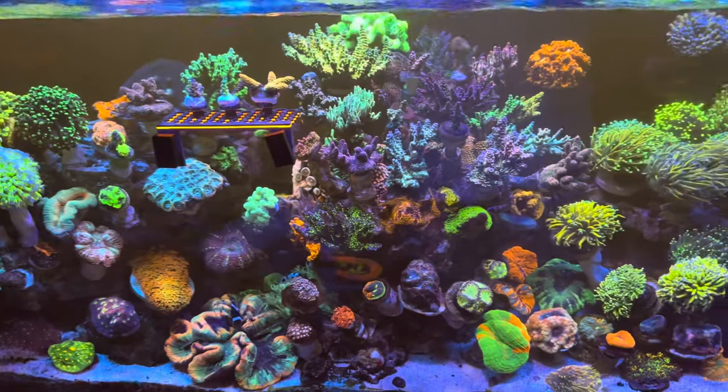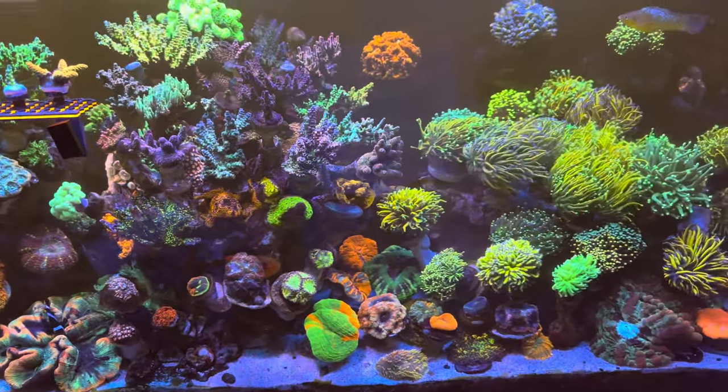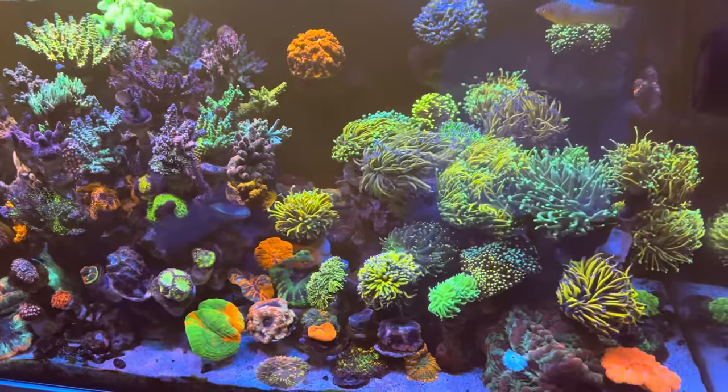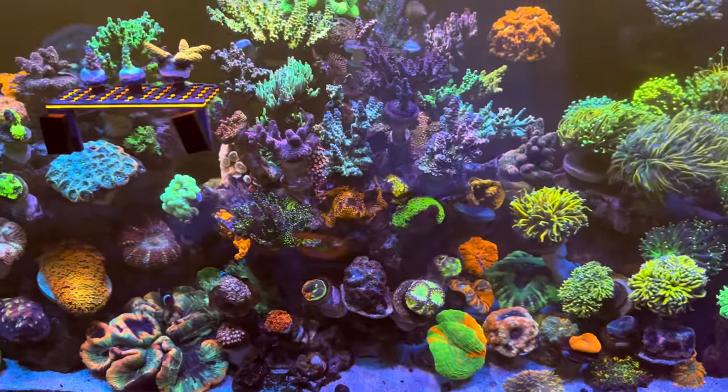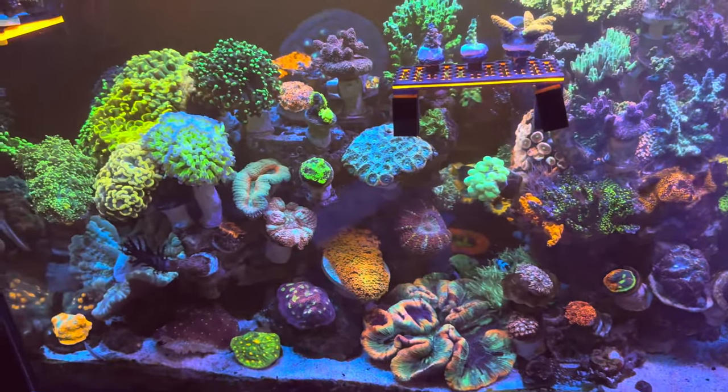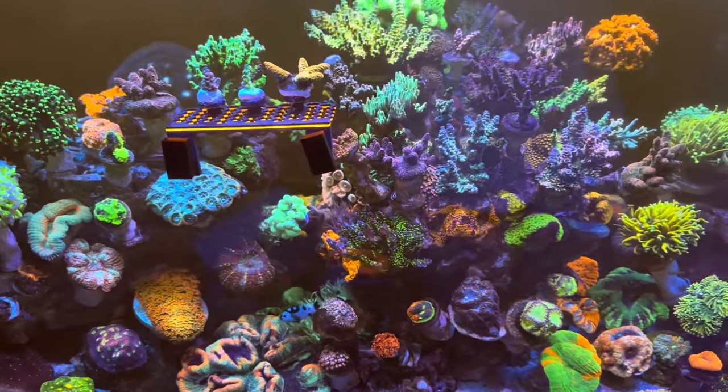It's lit by two Radion G5s, powered with two Nero 5s, one Nero 3, and a Red Sea C 90 for the center.